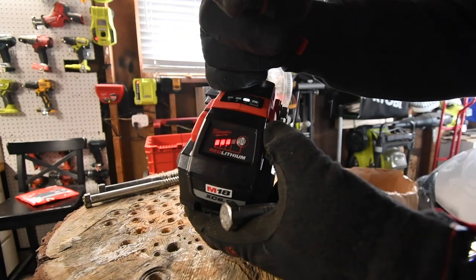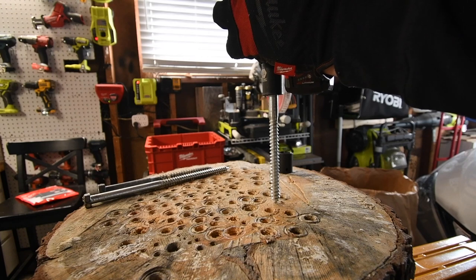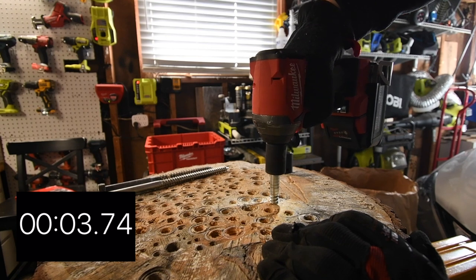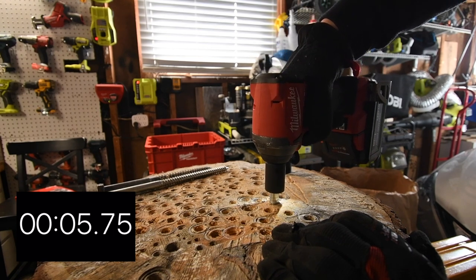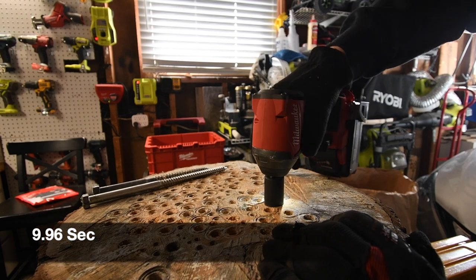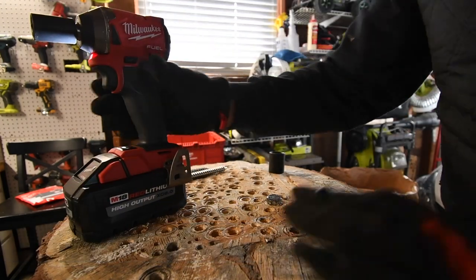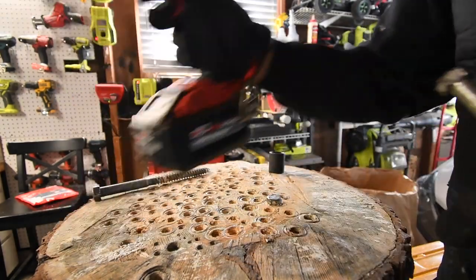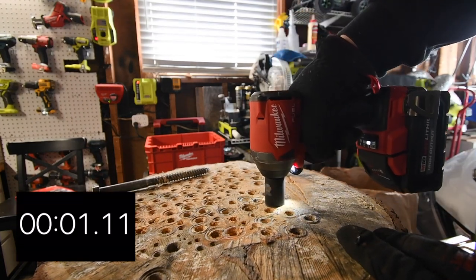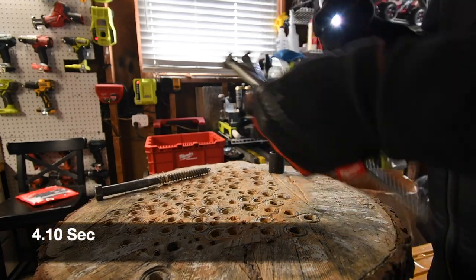It is on speed three, battery is at three bars. We don't need a full battery for this test. Ready? Go. It's got to be in all the way. Time — that's a six inch. Let's take that out. Ready? Go. Time. All right, let's do the ten inch next.